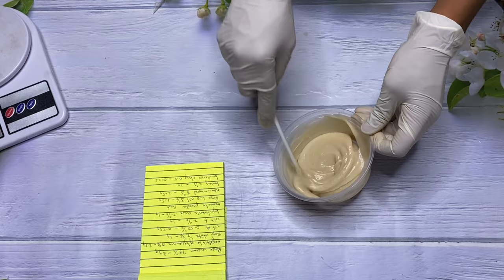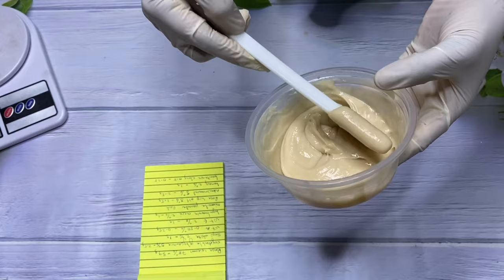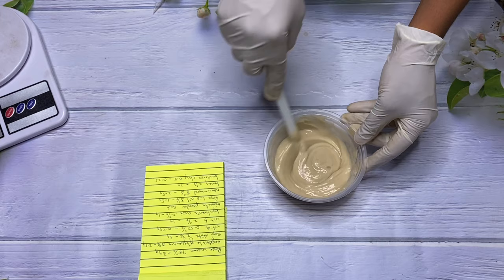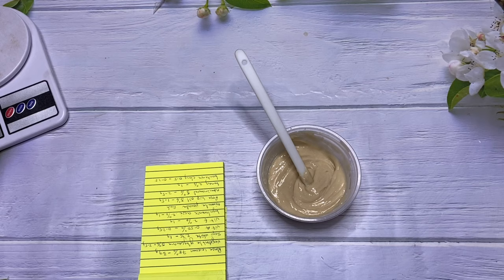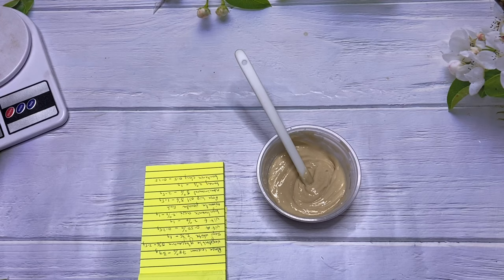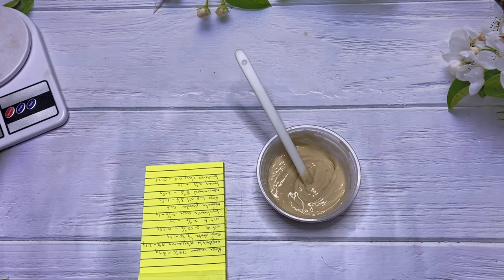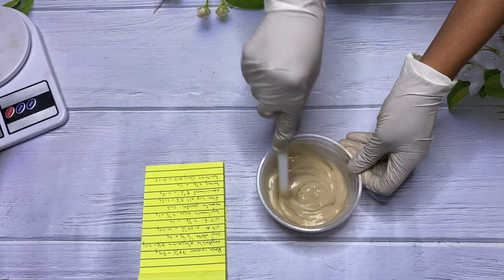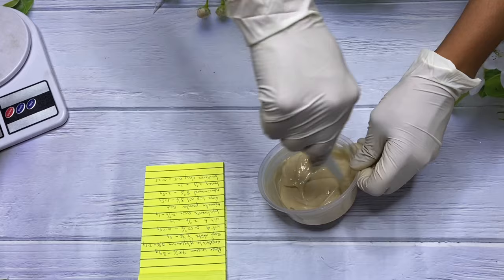If you're going to be using this cream for a long time, you want to make sure you're using preservatives, or storing it in an airtight container. Especially because of the bentonite clay, store it in an airtight container kept in a dark, dry, cool room. Next I'm going to be using my preservative — I'm using Jamal Plus at 0.5%. You can skip this part if you want, but to complete the recipe I decided to add the preservative.